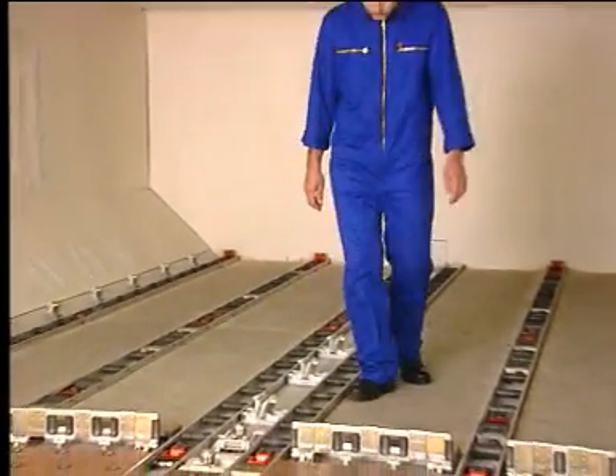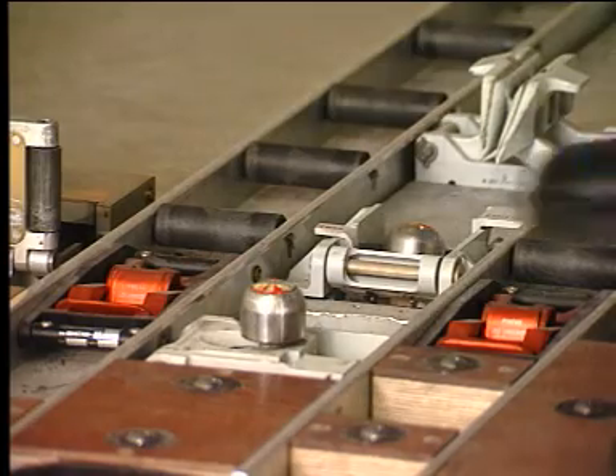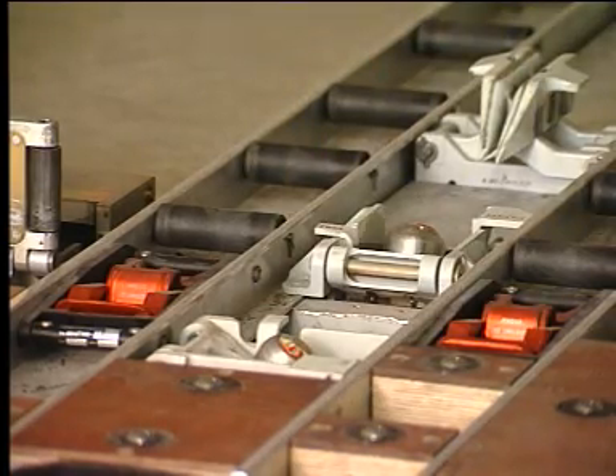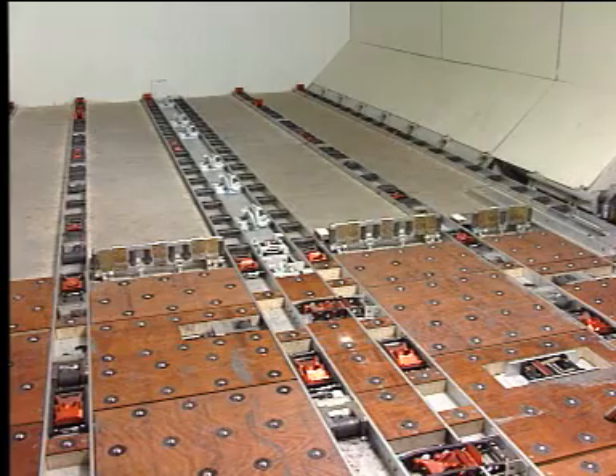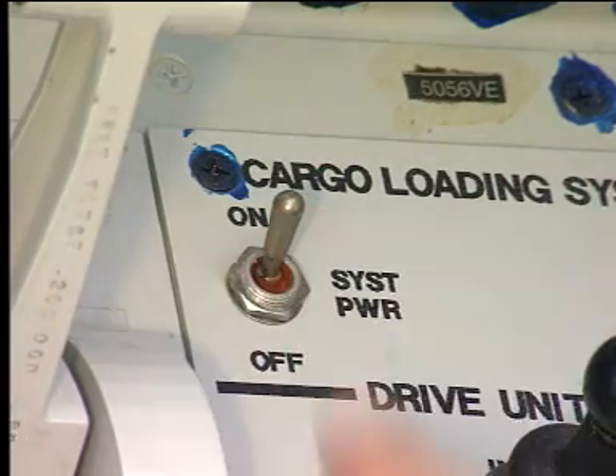Then lower both retractable XY guides. All other latches must be clear out of the way. Open the control panel access door and set the power switch to on.